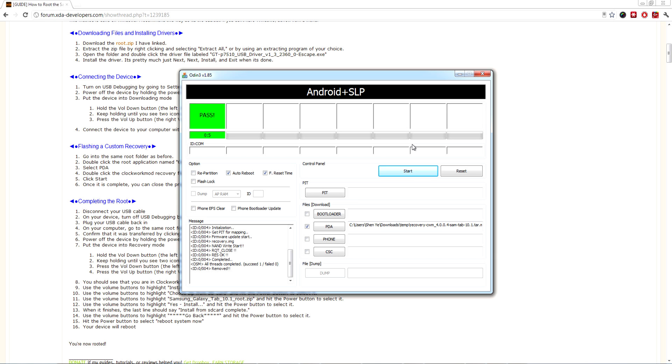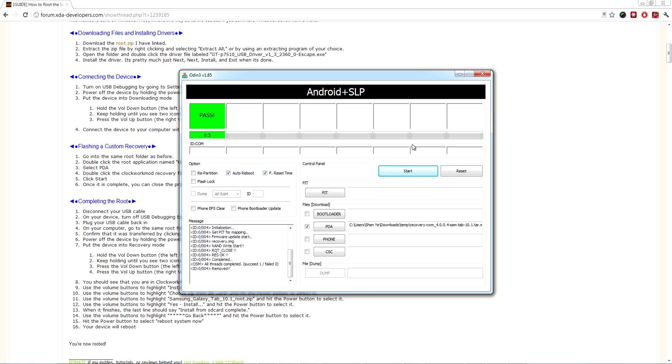If you only want root on the current ROM and don't want to flash any custom ROMs, go ahead and flash the zip package you downloaded, and that will give you root permissions on your current ROM. That's it for this episode. I hope it's been helpful. If you have any questions, ask me on Twitter or Google Plus, or in the comments below. The keyboard accessory should arrive tomorrow, and when it does I'll do a written review on Google Plus or Twitter. Thanks for watching, and I'll see you next time.